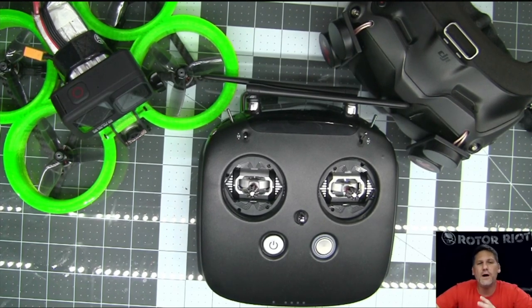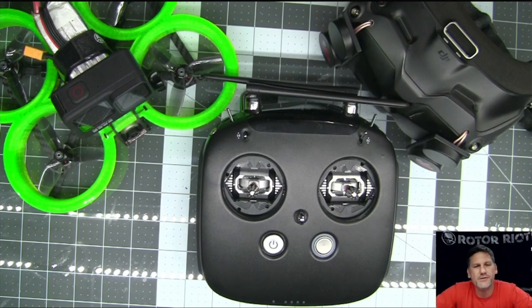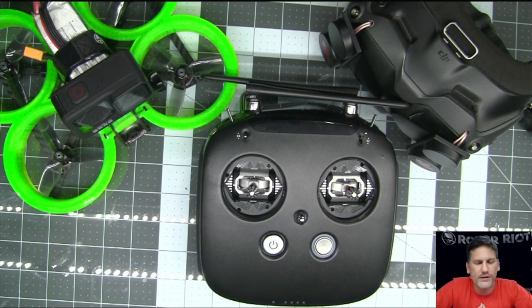First thing I should talk about is why I use the DJI FPV transmitter, because a lot of people are probably wondering why I would. I have a lot of different transmitters, and this is my favorite to use for my freestyle FPV drones. A lot of people are worried about fail safes and losing signal, so a lot of people use Crossfire. I do use Crossfire on a lot of my rigs, but for my standard FPV freestyle I choose to use the DJI FPV remote.